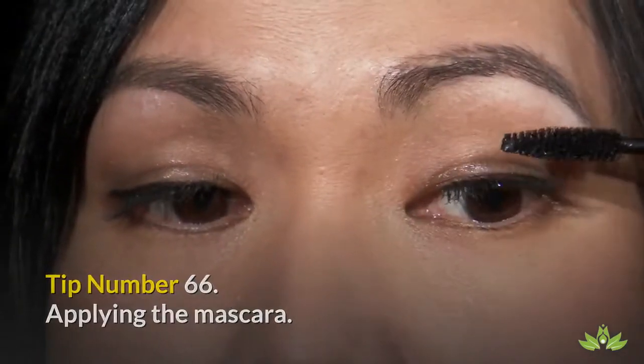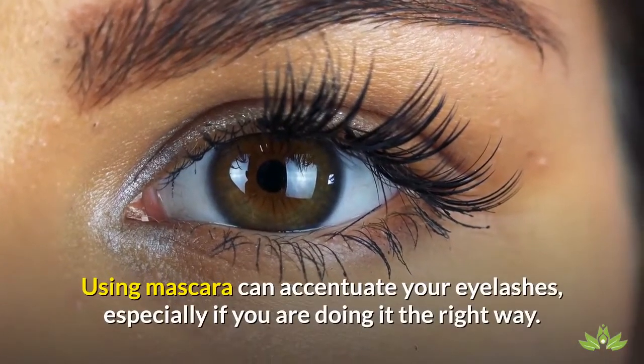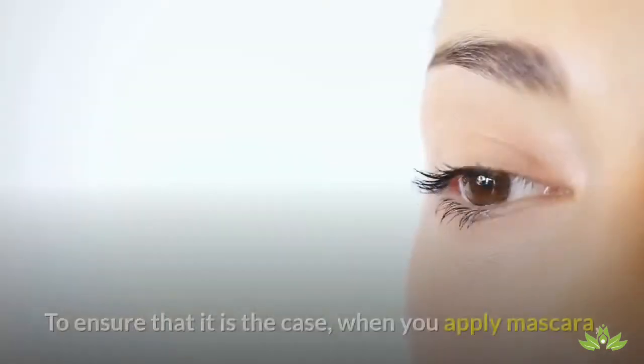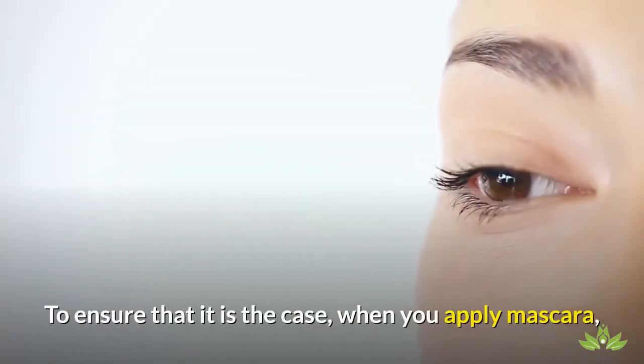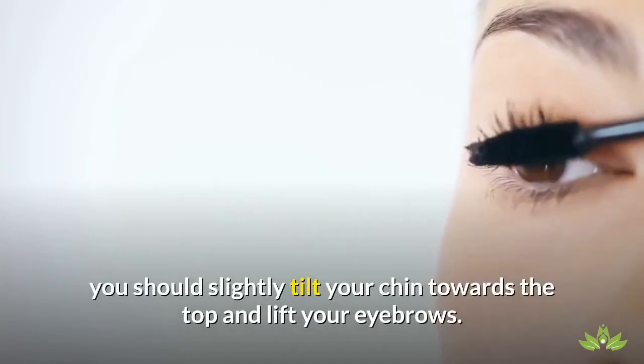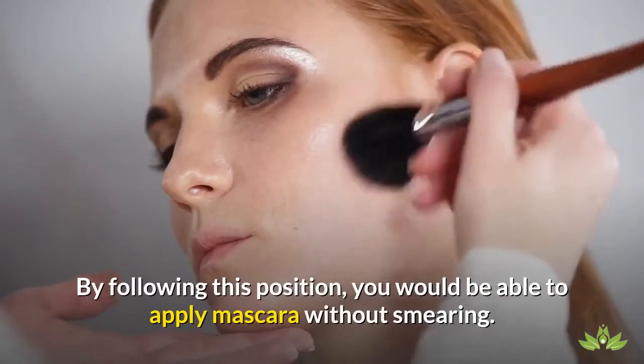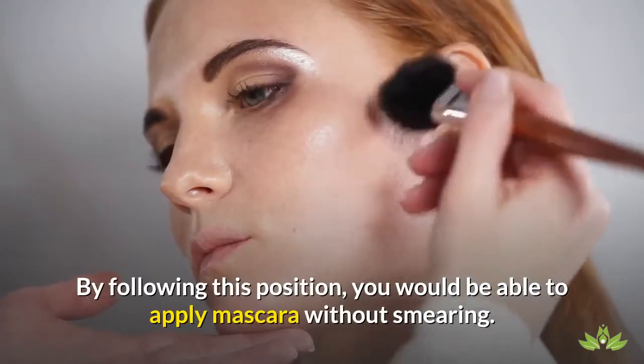Tip Number 66: Applying the Mascara. Using mascara can accentuate your eyelashes, especially if you are doing it the right way. To ensure that is the case, when you apply mascara, you should slightly tilt your chin towards the top and lift your eyebrows. By following this position, you would be able to apply mascara without smearing.